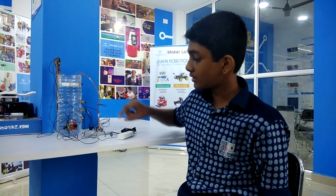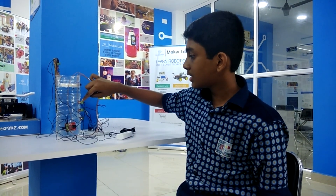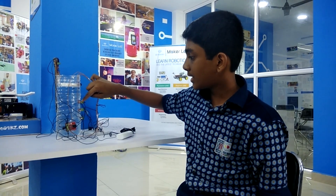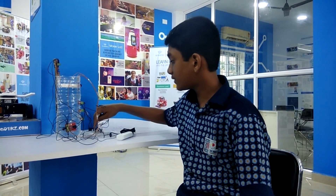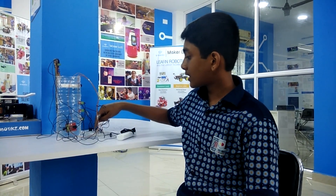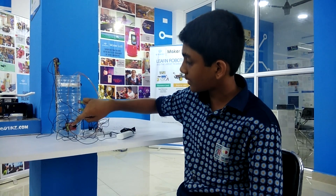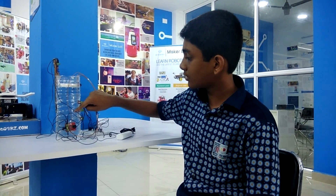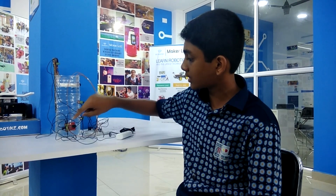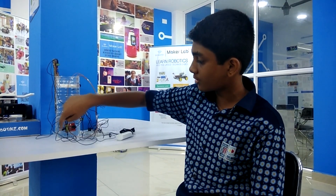Now I will tell you the connections. I have connected the positive of the power supply board to the positive of the 3 LEDs. And the negative of the LEDs to the collector of the transistor. The transistor emitter is connected to the negative of the power supply board, and the base of the transistor is connected to the tank through a wire. I have also connected a wire from the positive of the power supply board to the bottom of the tank.